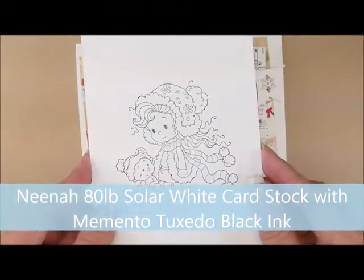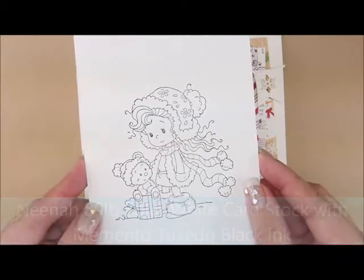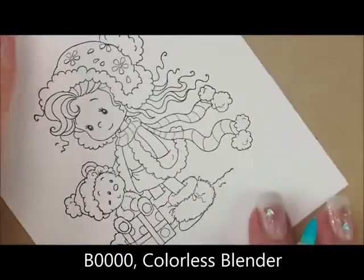I have already stamped my image on Neenah 80lb Solar White cardstock with Memento Tuxedo Black Ink. So let's color! Let's start out by giving her a little bit of a blue background.